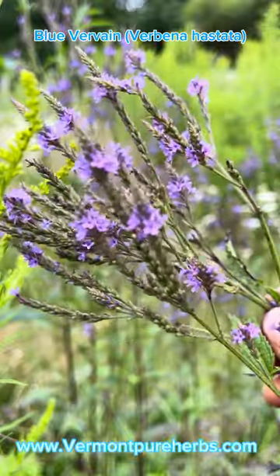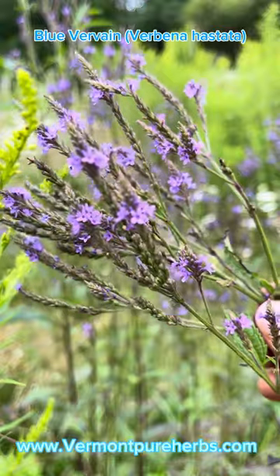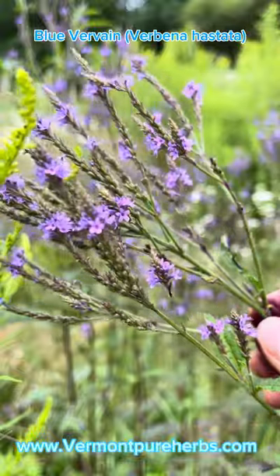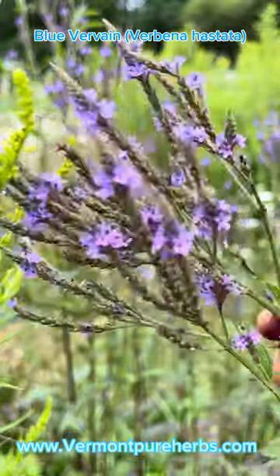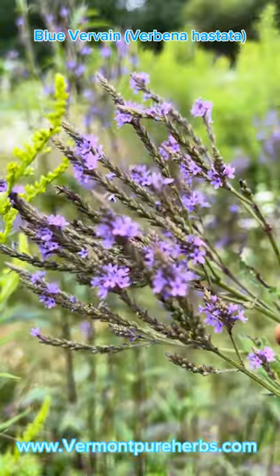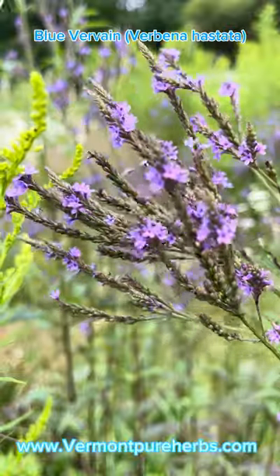The roots are a medicinal expectorant and help with fevers and colds. You can use an infusion for anorexia. The simple extract will help you with sleep and it's great for winter time. You can also make an oil out of it, but you have to dry the herbs first before making your oil, because you don't want it to mold.